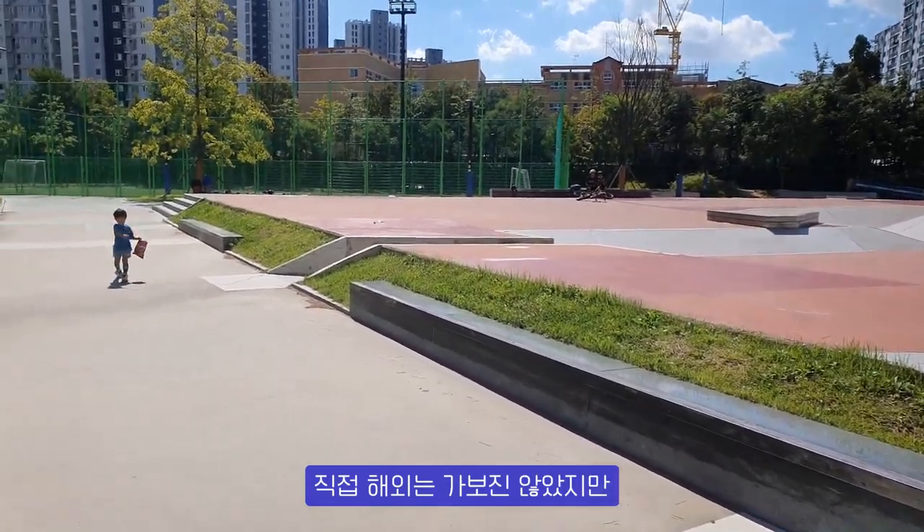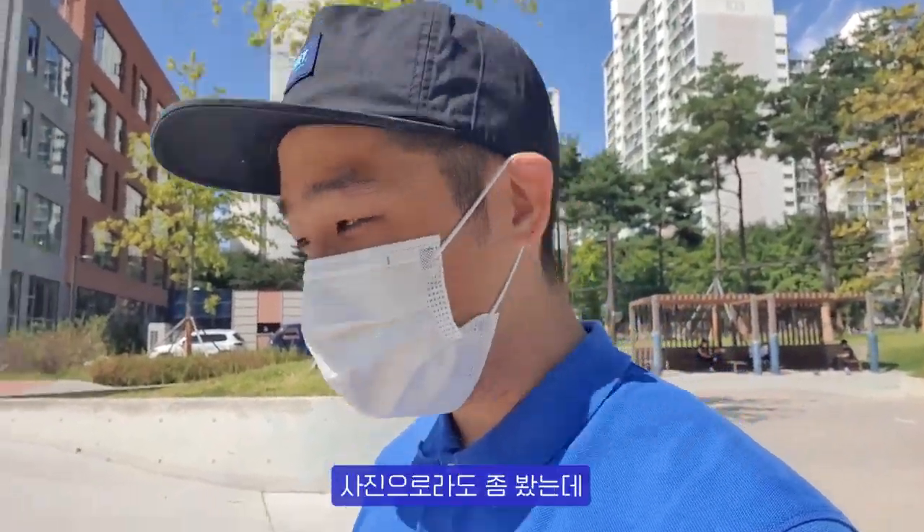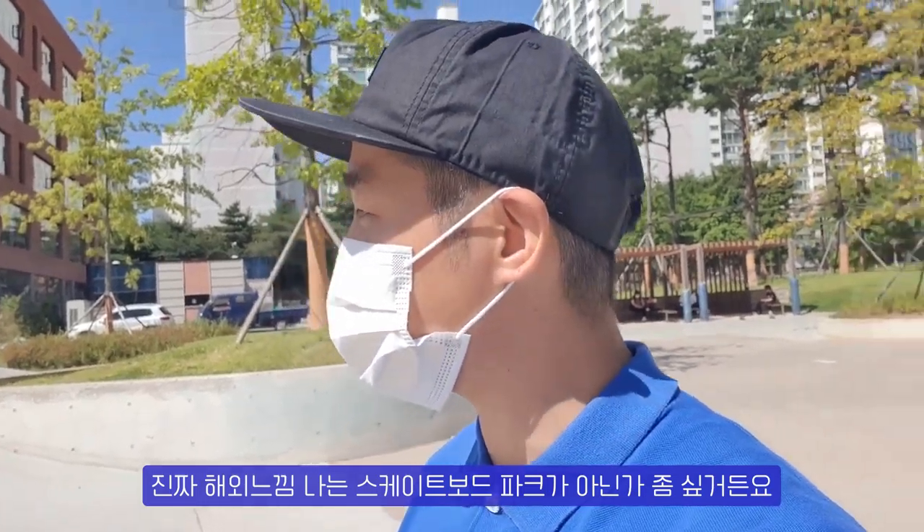Just come and see it, it's really cool. And it's a skateboard park. I didn't go abroad, but looking at pictures, I thought it was a skateboard park.